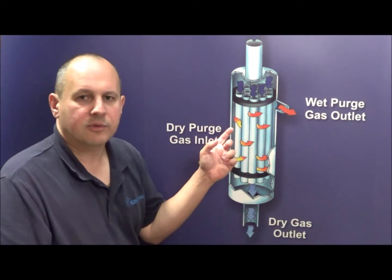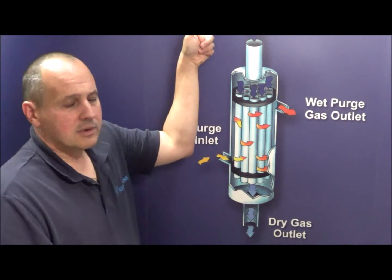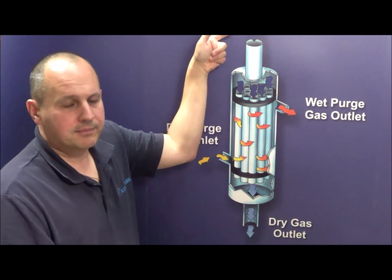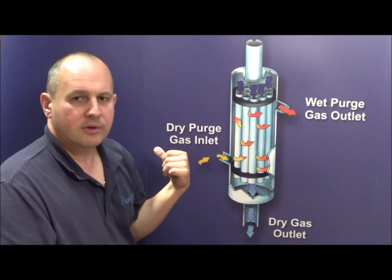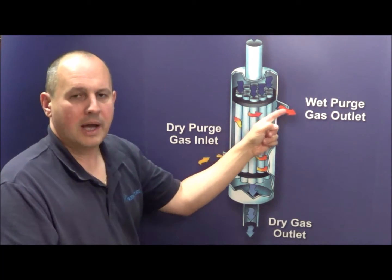This diagram shows basically how all of our dryers work. Your wet gas sample enters through the top and exits through the bottom dry. A dry purge gas enters from the bottom and exits from the top wet.